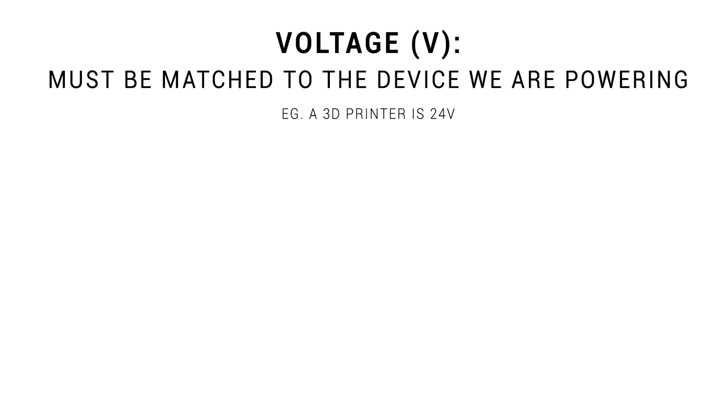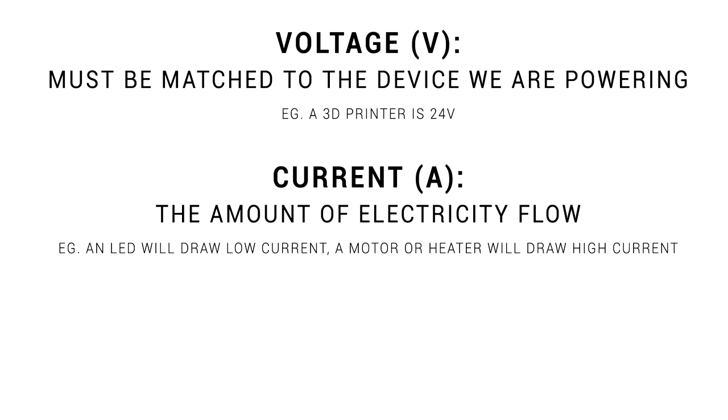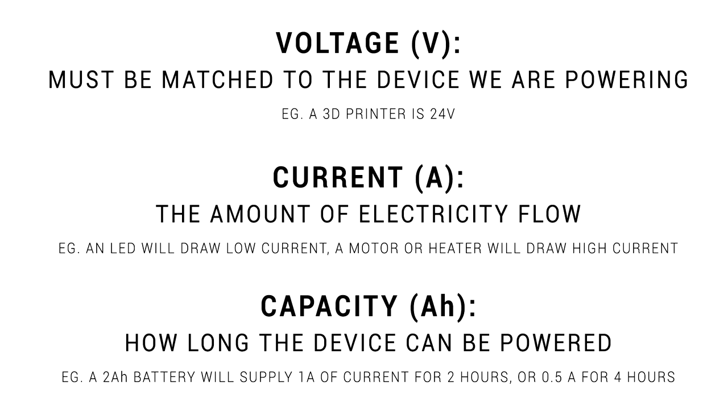Our first parameter is voltage - most people are familiar with this term, and we just need to match our battery to our object, for instance 24 volts for a 3D printer. Next is current, measured in amps - that's how much electricity is actually flowing. This will vary depending on what you're powering; an LED will use very little, whereas a motor or heater will use a lot. Finally, we have capacity in amp hours or watt hours - how long the battery will last. A 2 amp hour battery will supply 1 amp of current for 2 hours, or half an amp for 4 hours.